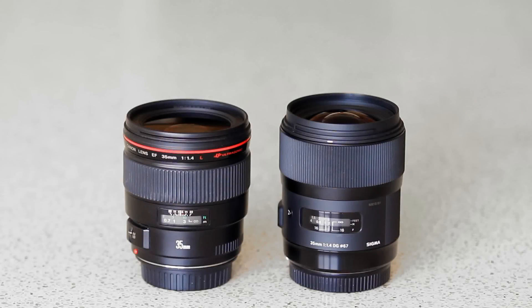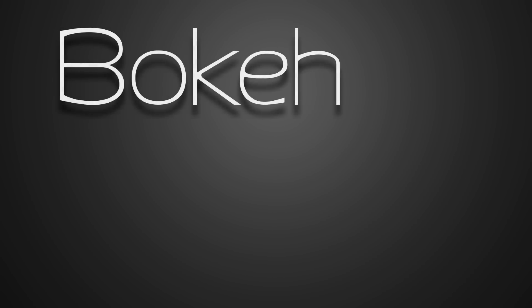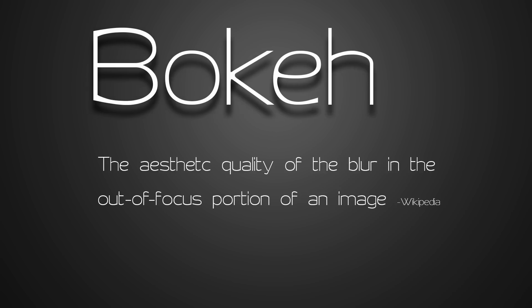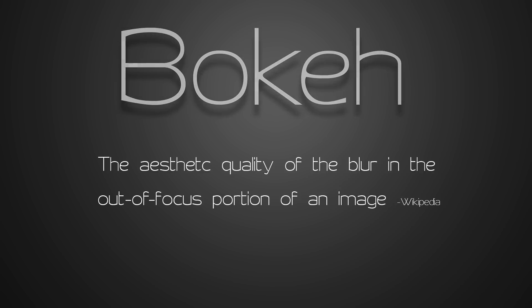Considering that these are large aperture lenses, I think it's important to briefly look at one last aspect of image quality: the bokeh. If you're not familiar with the term, it refers to the aesthetic quality of the blur in the out-of-focus portion of the photo, usually in the background.